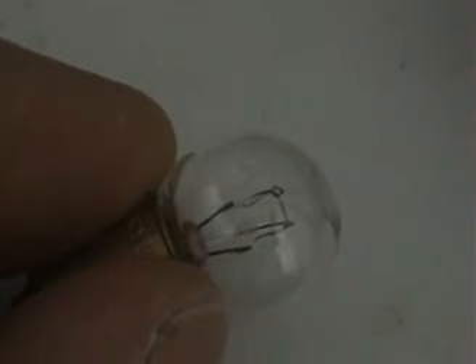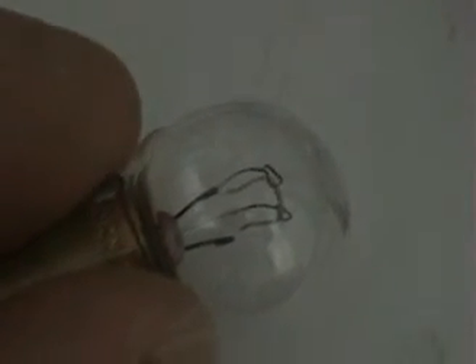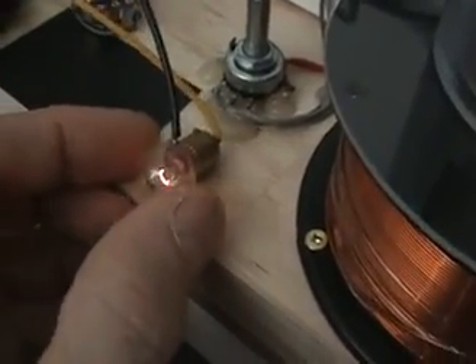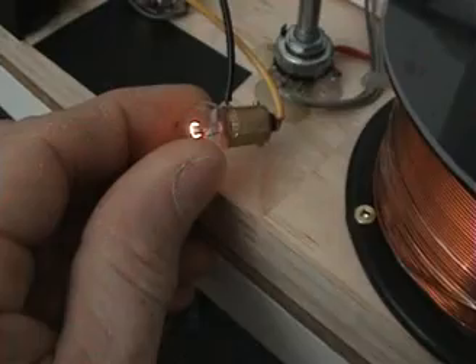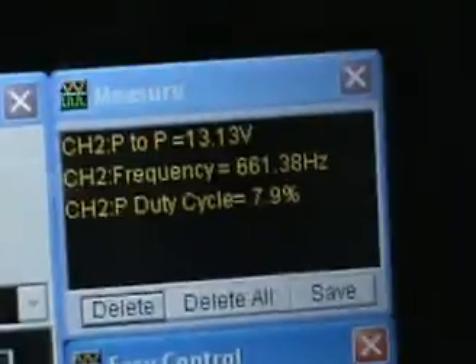The filament in there is very fine — okay, there you go, you've got a shot now of the filament — and it doesn't take much power for that filament to start glowing. So there it is, it's just barely starting to glow right now, and I stopped it at that point. It's at the 7.9% or 8% duty cycle at 661 Hz.